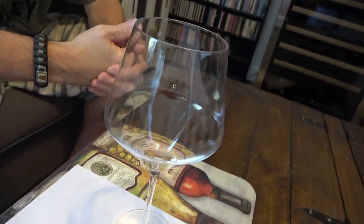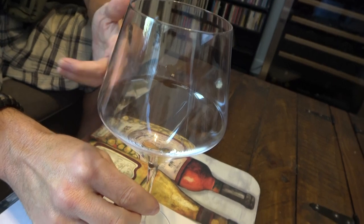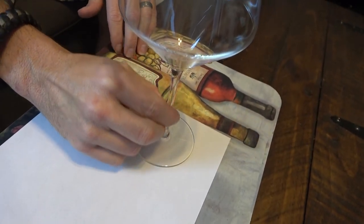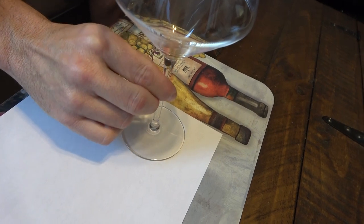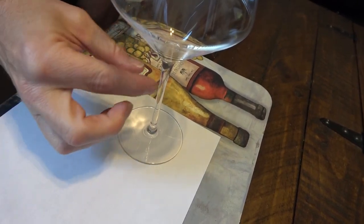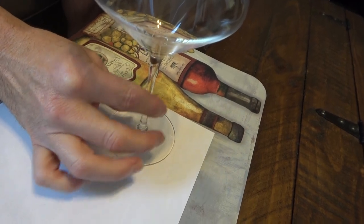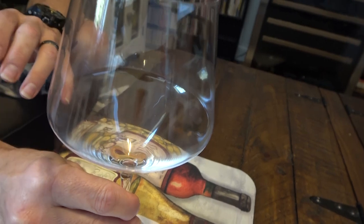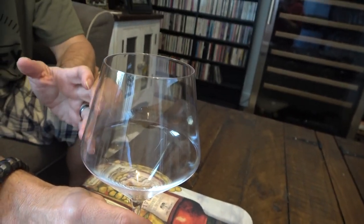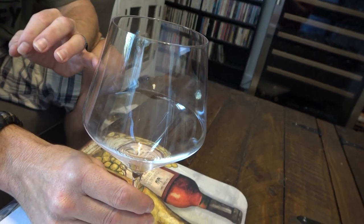As far as the stem goes, it's not thin by any means — it's graduated slightly, a little wider at the top than at the bottom. But it's very stable in the hand and actually feels thin when you hold it, while not feeling like it's going to snap on you.